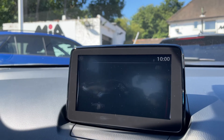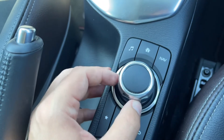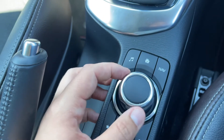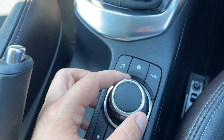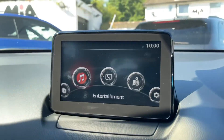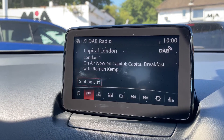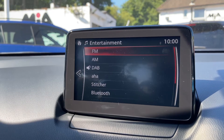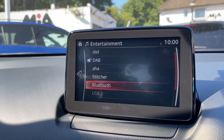As well as being touchscreen, you can make all of the movements on the screen using a dial just here and the buttons that surround it. You can press the home button to go back to the home screen, use the dial to access certain menus, and push it down to enter any menu — for example, the entertainment menu. At the bottom there are various ways you can listen to your music: FM, AM and DAB radio, Bluetooth audio, and USB inputs.